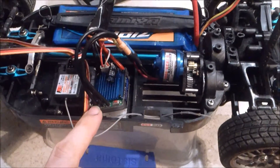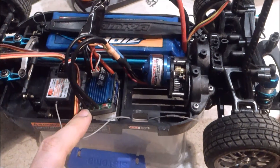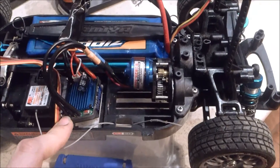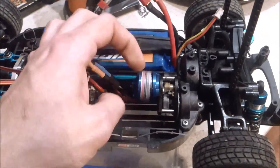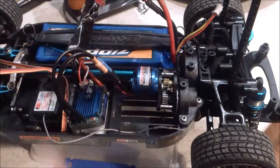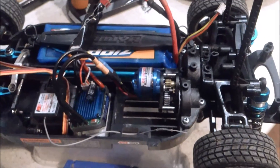Currently I've got a 25 amp speed controller but I think it might be a little bit small. With the 3S I think it's overheating. The motor itself is fine with the 3S — it's very cool — but yeah, I think the speed controller has a bit of trouble.